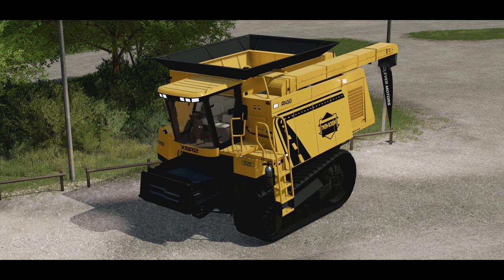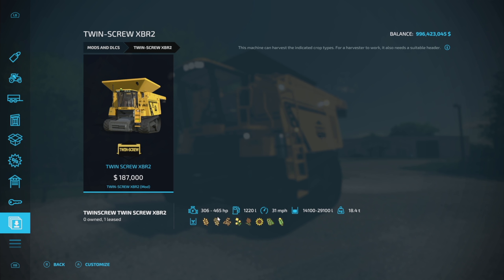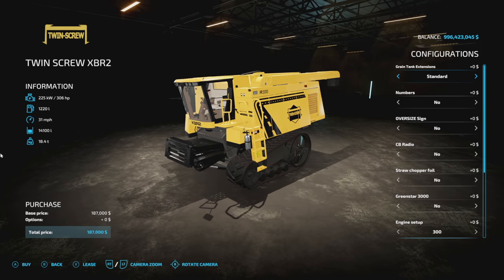Now that you've got a little history on the machine, let's look at the customization and what you can expect once it's released for all platforms — it's already with Giants awaiting testing. You'll find it in your mods DLC section under combine harvesters: Twin Screw XBR2. It offers between 306 and 465 horsepower, holds 1,220 liters of fuel, 31 mph max speed, between 1,400 and 2,900 liter grain capacity, weighs 18.4 tons, and handles all eight standard crops.